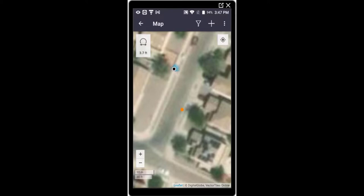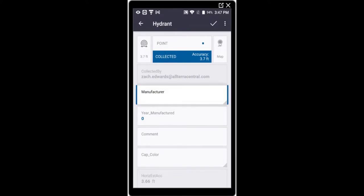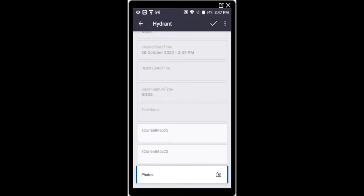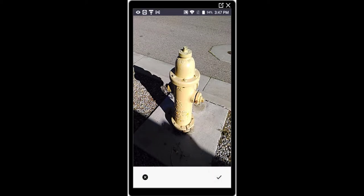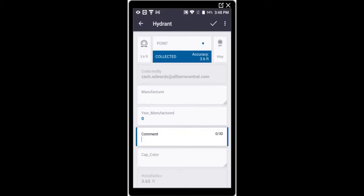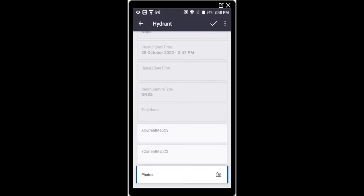Here we go, set up on this yellow Kennedy hydrant. We'll fill out some attributes and go ahead and take a picture while we're at it — a picture of the Kennedy hydrant — then move on to our water valve. Submitting our feature now. Going to collect the water valve, again a 10-second shot, and we'll take a picture as well. We'll call it a water valve and take the picture.